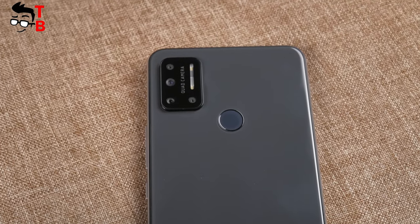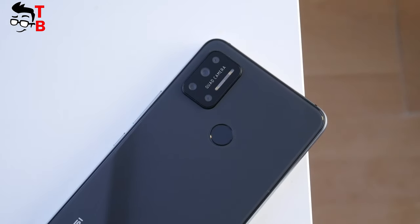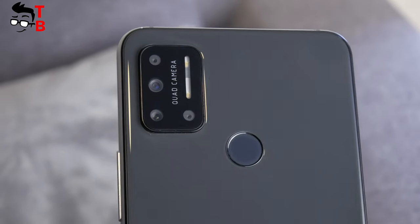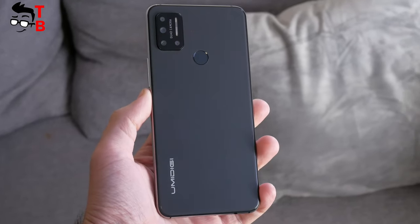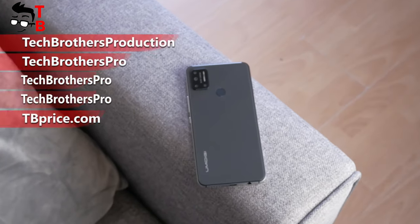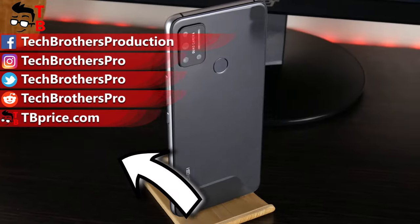So, it was the last video about UMIDIGI A7's camera. In general, the camera is good for an ultra-budget smartphone. I want to recall once again that this phone costs only $85. You can take really good photos on the main camera and even the wide-angle camera. However, portrait and macro cameras look like fake. Anyway, I don't use them at all, so it is not a big problem for me. Thank you for watching — in the next video I will tell you about all the pros and cons of this smartphone. See you soon!